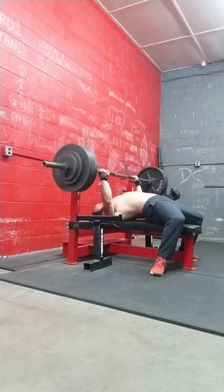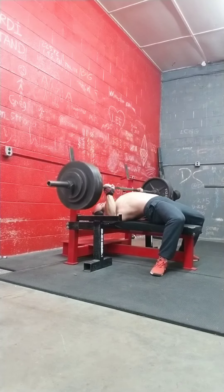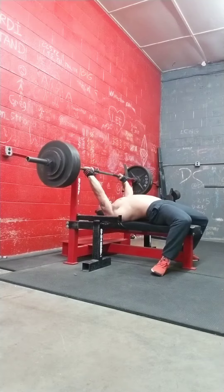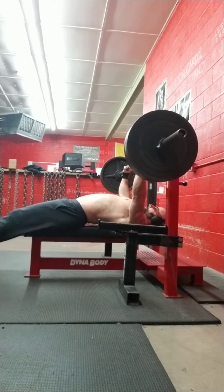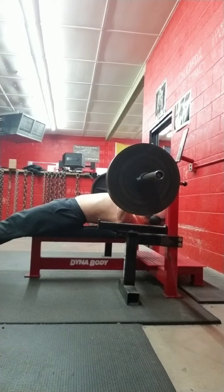On close grip incline bench, I worked up to 345 for a paused single — that was an RPE, lol — and then did 235 to near failure, and then 145 to near failure.